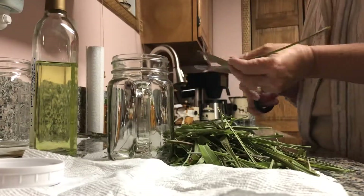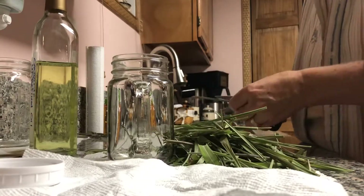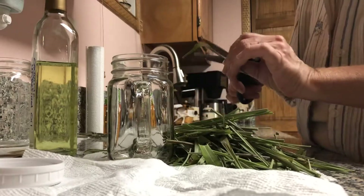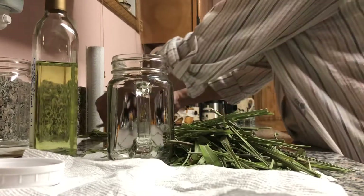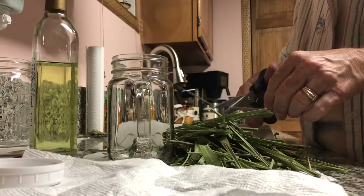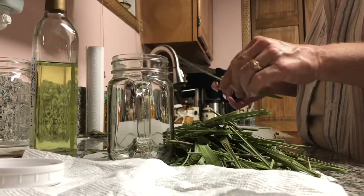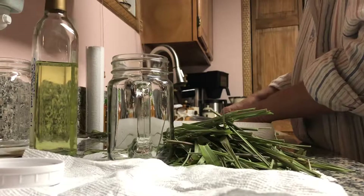It would probably make a nice cream if you had dry skin, because avocado oil is very moisturizing. I see a bad spot on there — we're almost there. You want quite a bit. Don't go chintzy on it — the more you put in there, the more potent your infusion will be. The compost is going to be blessed.